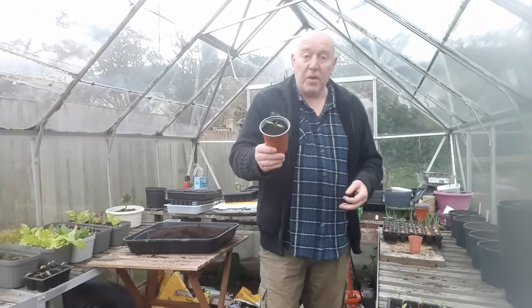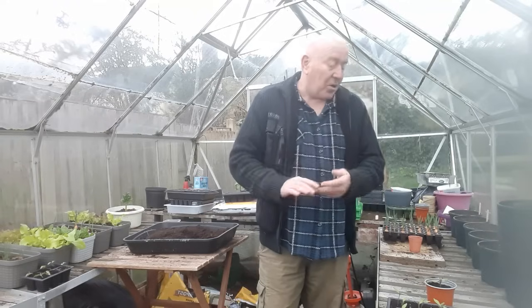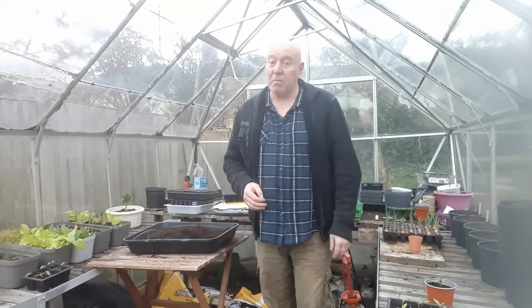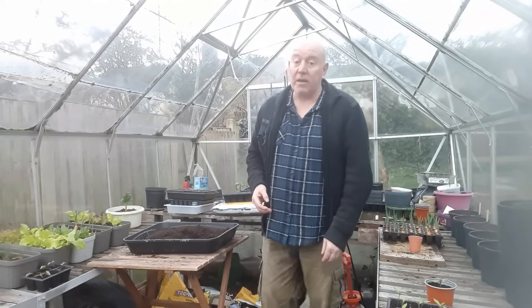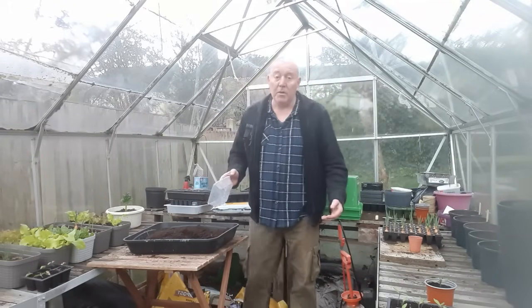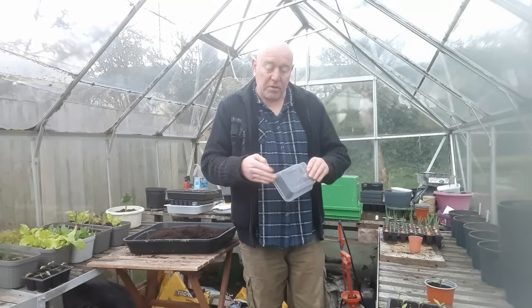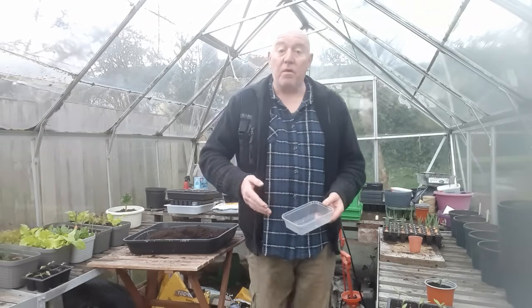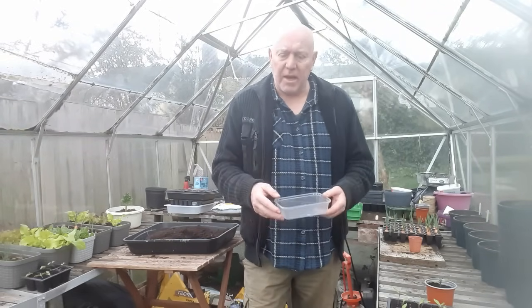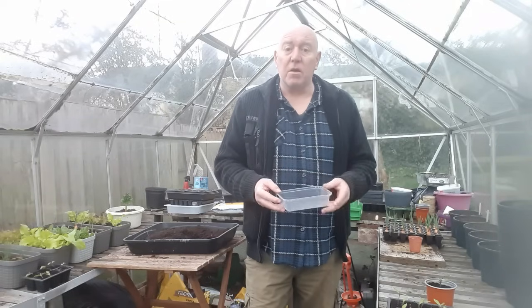We've got a couple here that we've repotted — they'll be going back inside today as well. Always err on the side of caution with those plants because they take a long time to get going. What we're going to do today, as cold as it seems, is start some more salad. This was something asked by one of the followers of this channel — I think it was Claire — who asked if I could show the process of growing salads.